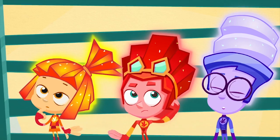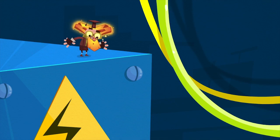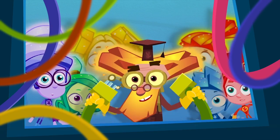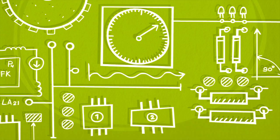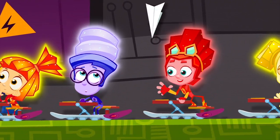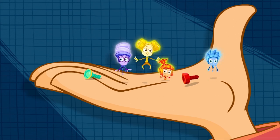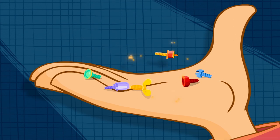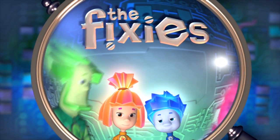Fixies go to Fixie schools and study to be masters. There's so much they need to learn to save us from disasters! There isn't one appliance that they don't know about. But if you meet a Fixie, please, don't let their secret out!